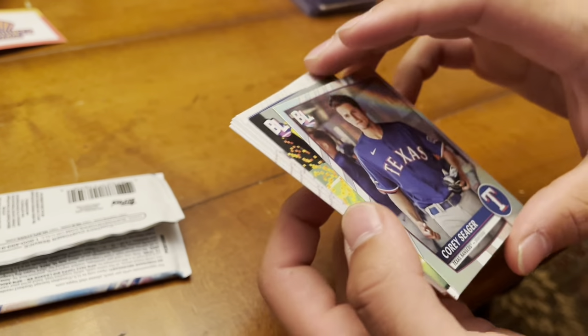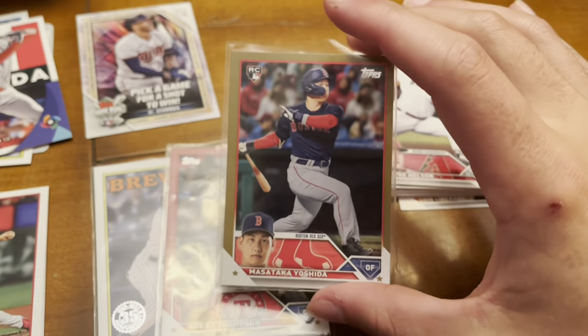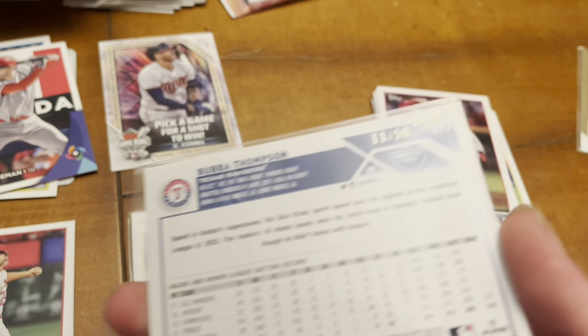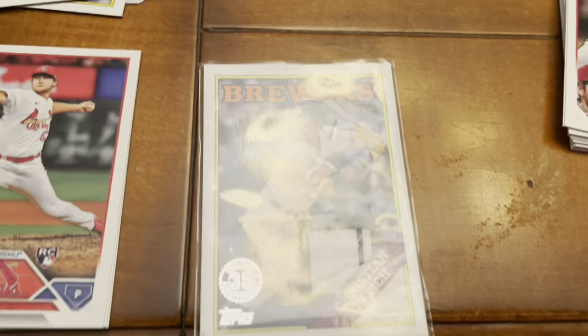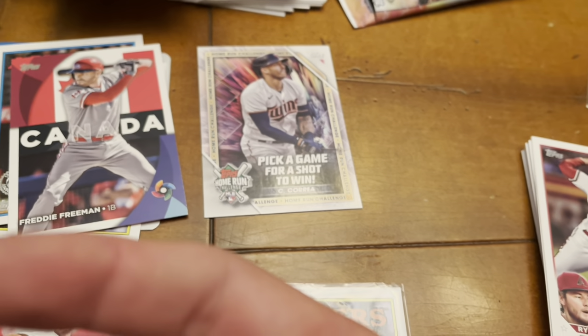Interesting day overall — not a great day for me, but Patrick came out really well: the Masataka Yoshida gold parallel, the Bubba Thompson pink refractor numbered 11/50, the Christian Yelich patch, and the Carlos Correa Home Run Challenge card. Let us know in the comments if you think Carlos Correa will hit a home run — if you're right, maybe I'll give you a shoutout. That's going to be it for us today. We'll be back next week to open more packs, probably a Series Two hobby box each — one for each of us. Hopefully we'll do better than a total of five inserts tonight!